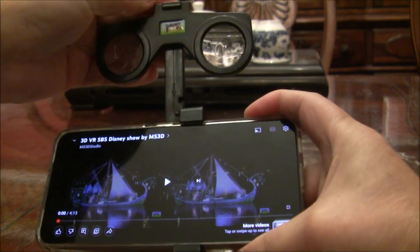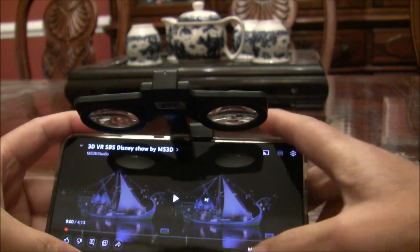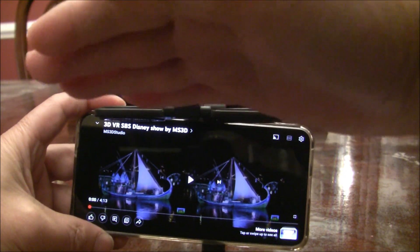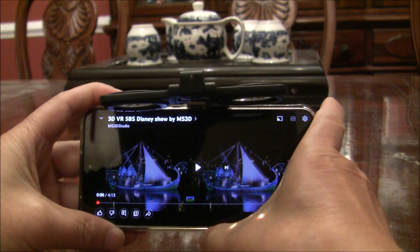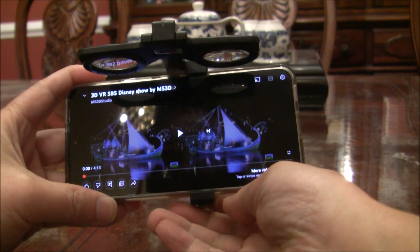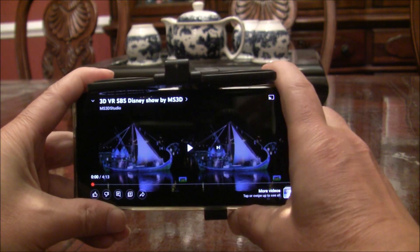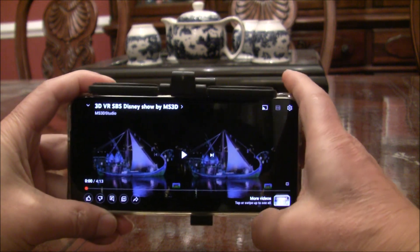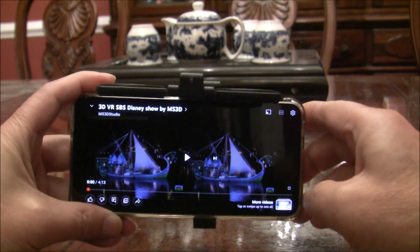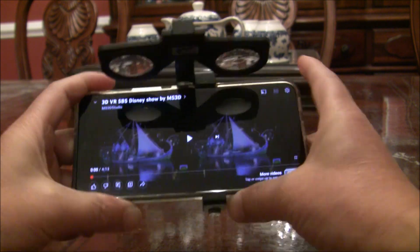Now you need to do a little bit of alignment. You can check whether the lens — the glasses — are flat or not. By moving the bottom edge of the phone, you can align the glasses to be flat with the top edge of the phone. Once it's aligned, simply tighten it.